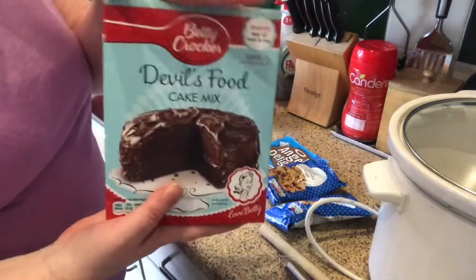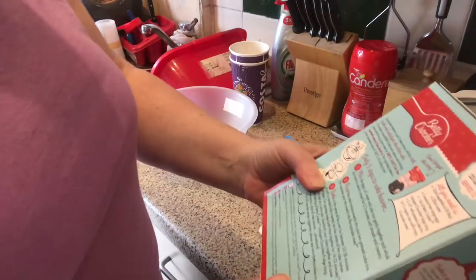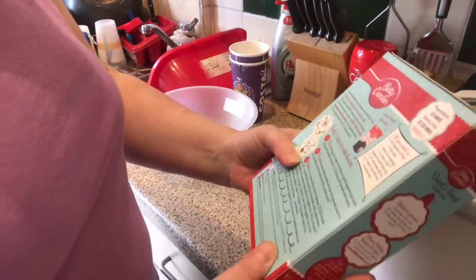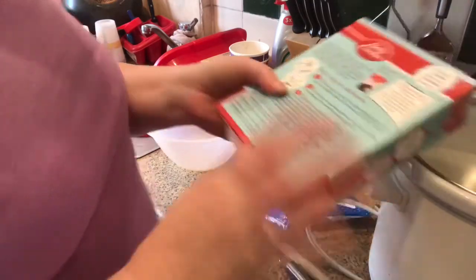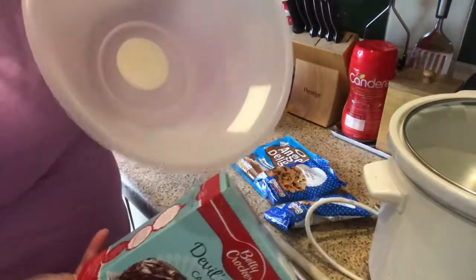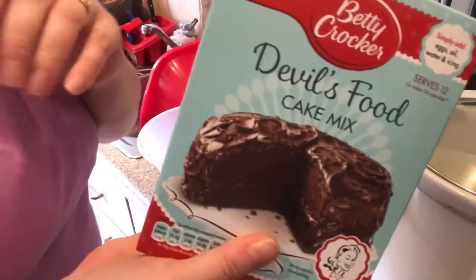You just have to get the stuff you need for that, which is vegetable oil, water, and three eggs. That's it basically. Just put it all in the bowl and make it, so I'll be back in one minute.